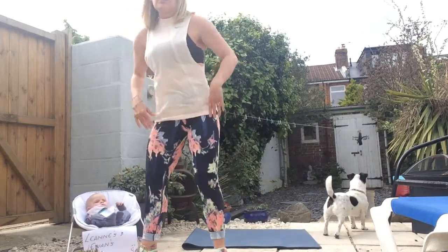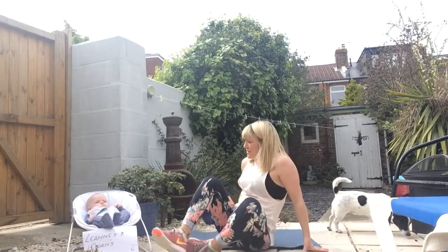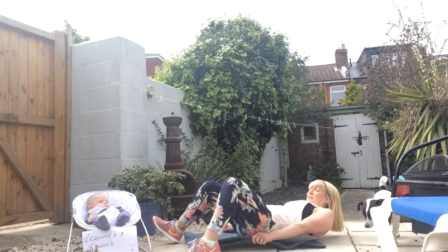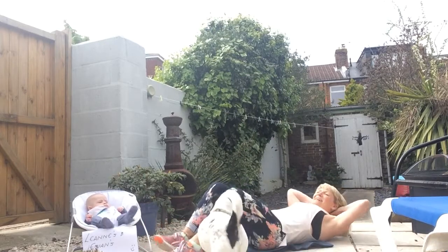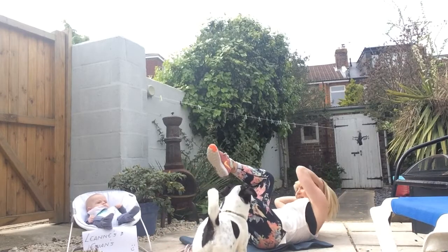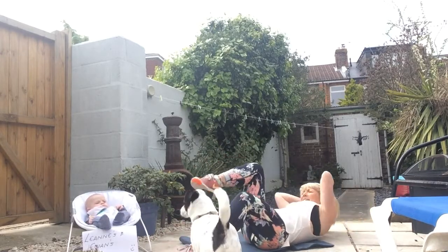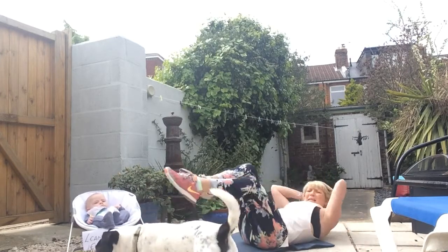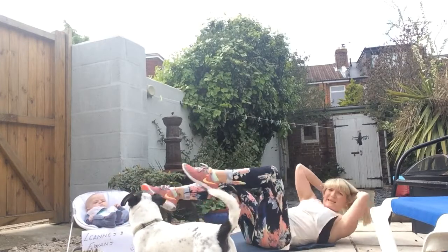Cycle crunch — working those abs. Come down to the mat. This is your lower level: taking the opposite elbow to knee. Next option: take the legs off, try and keep the legs long, really moving the shoulders, taking that elbow almost to meet the knee.